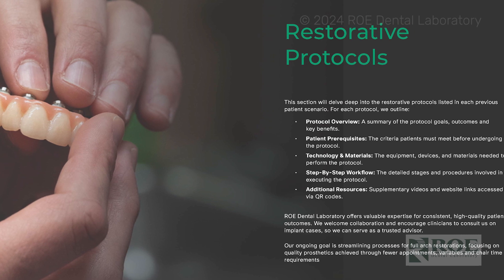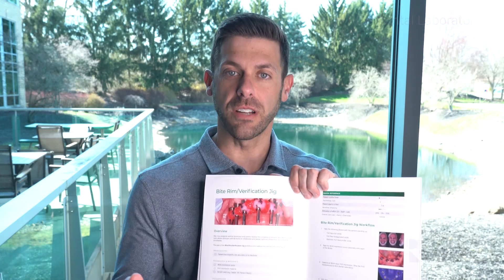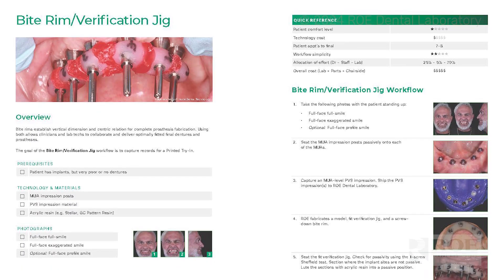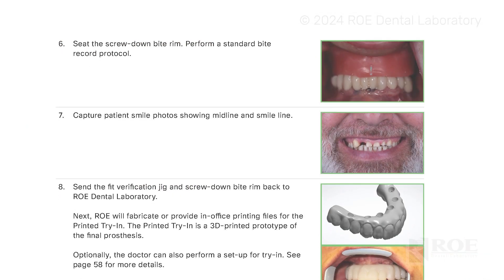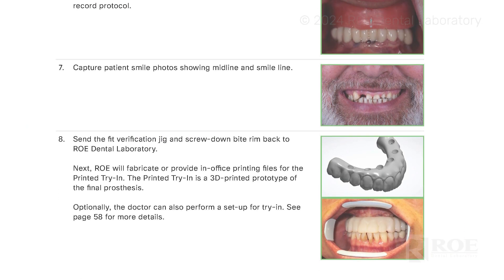What we're going to talk about today is probably one of the hardest appointments — hardest because it just takes a long time — and it's the longest road to your full arch final. But it's still a great method: the bite rim and fit verification jig appointment. It tells you the materials needed, gives an overview, and lists the different steps — everything you need to know.